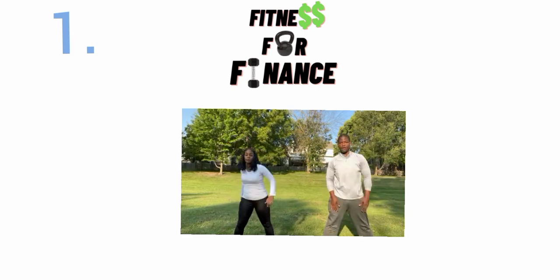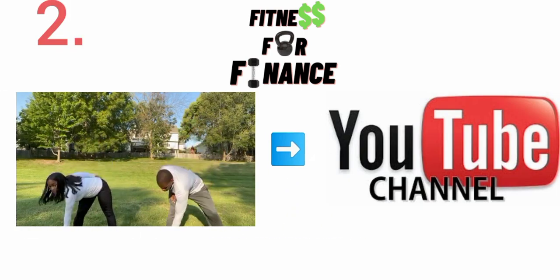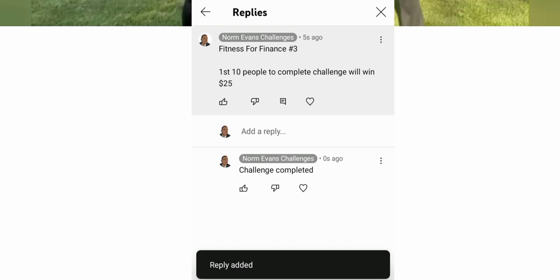Hey everybody, here's a quick rundown on how to participate in Fitness for Finance. Step one: record yourself completing the challenge. Step two: upload that video to your YouTube channel. Step three: put 'challenge complete' under the pinned comment of this video. That's it — all other details will be in the description. First up is the 20 squats.